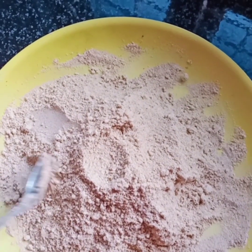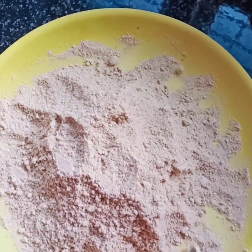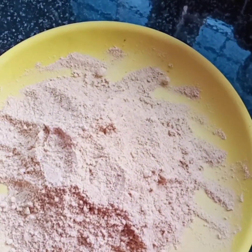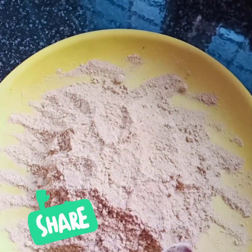We are ready to check the chicken. Let's take a look at the taste of the chicken. If you want to, please like, share and comment.